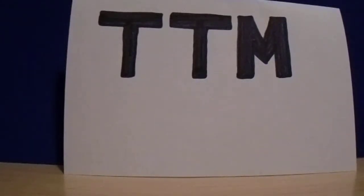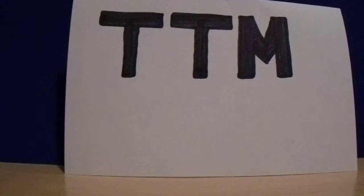Hey there YouTube, this is Matt Bowler. The 2017 baseball season is over, so I figured I would show my baseballs that I got signed through the mail — TTM — during the 2017 season.